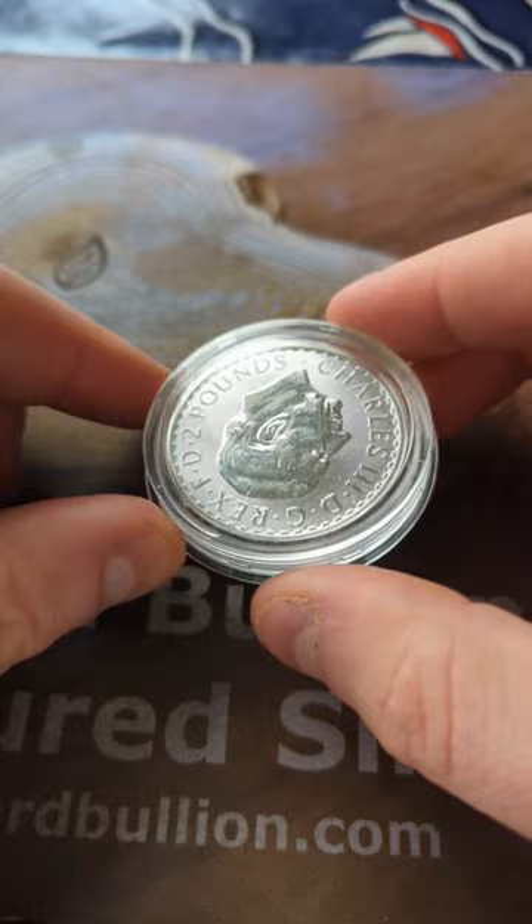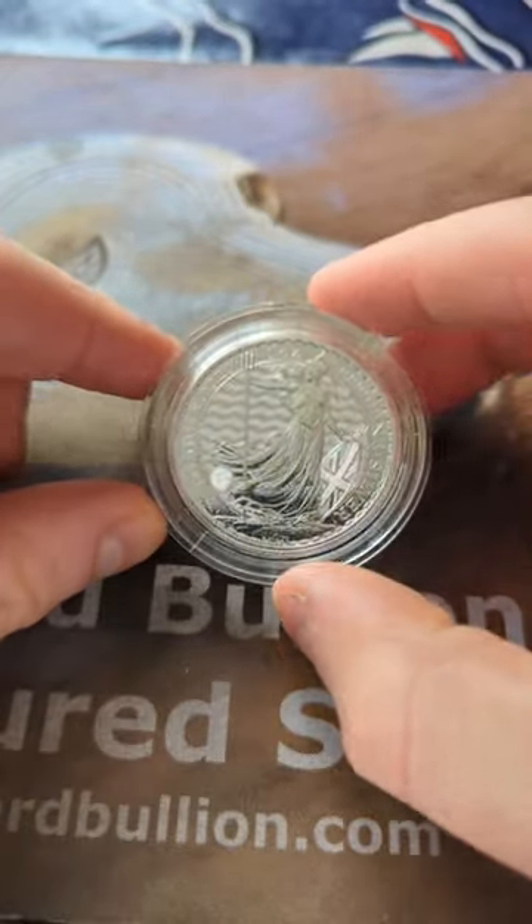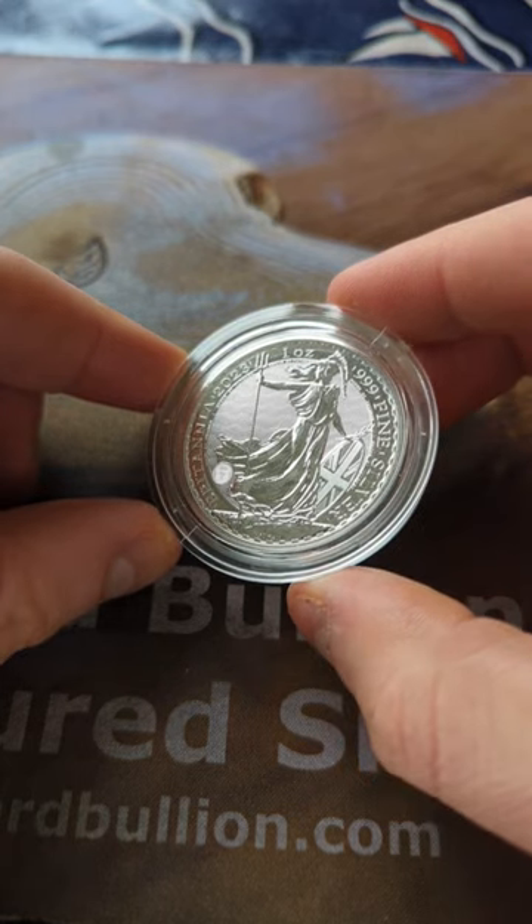Otherwise, how cool is this? Check your Britannias out because you might have one of the upside down King Charles silver Britannias.